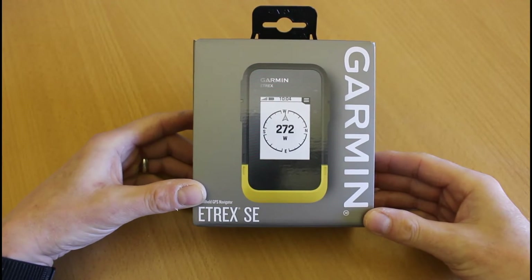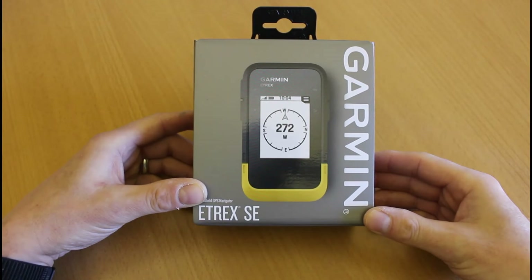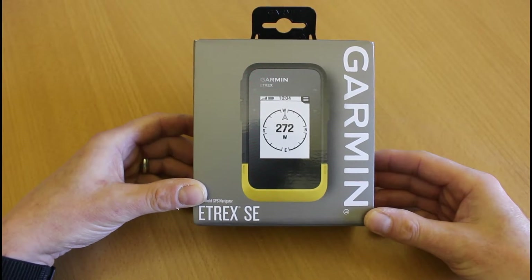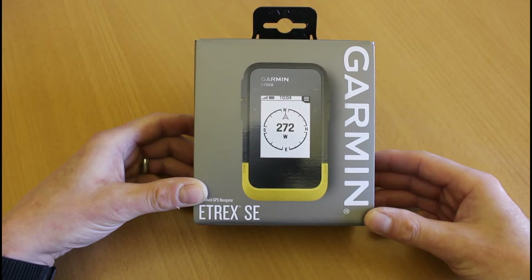Hi, this is Andy from GPS Training. In today's video we're unboxing the brand new Garmin eTREX SE that's just been released. This is replacing the eTREX 10 that came out in 2011, so 12 years down the line we've now got a brand new unit.